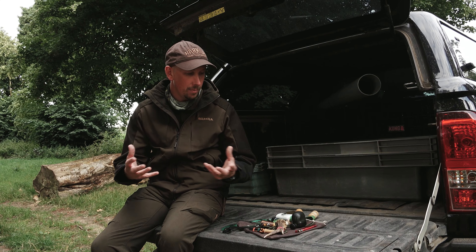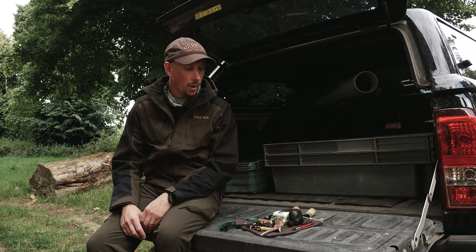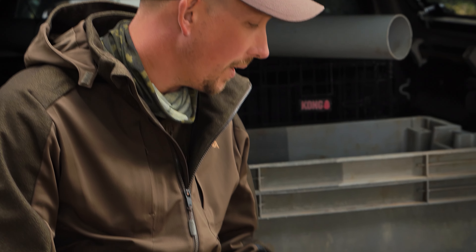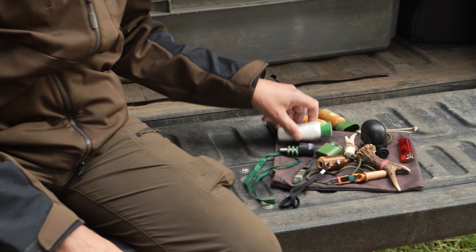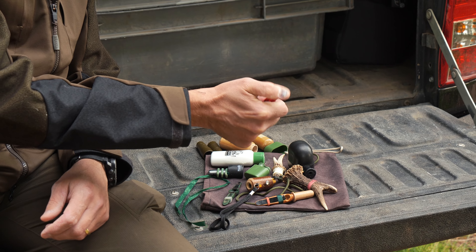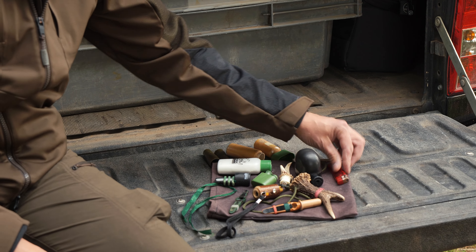When you're going to call the roe deer up you need to know what the wind's doing. Obviously if it's a stiff breeze you can tell which way the wind's coming from, but if it's just a light gentle breeze then you can check the wind with the wind powder, or use a lighter and that will blow in the direction the wind's coming from. They're quite handy to have in your pocket.